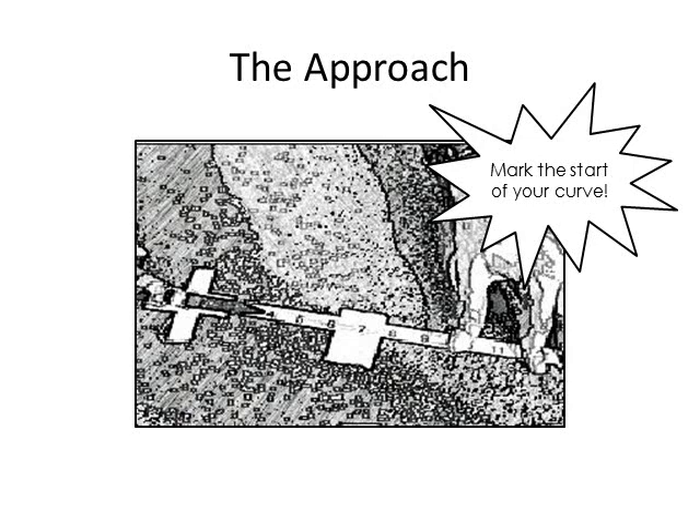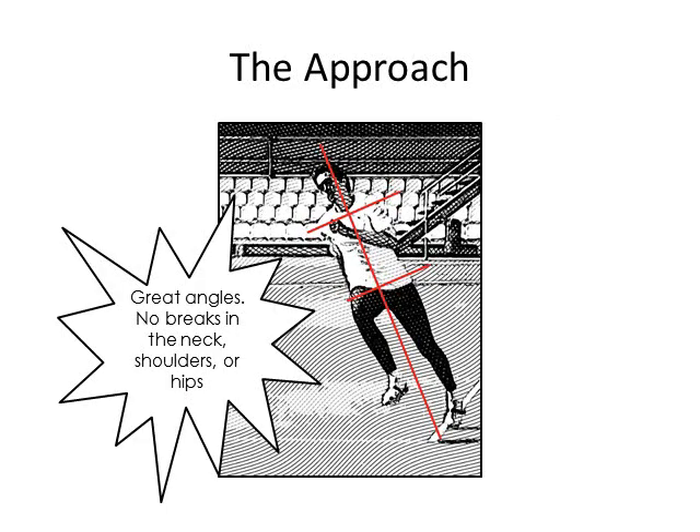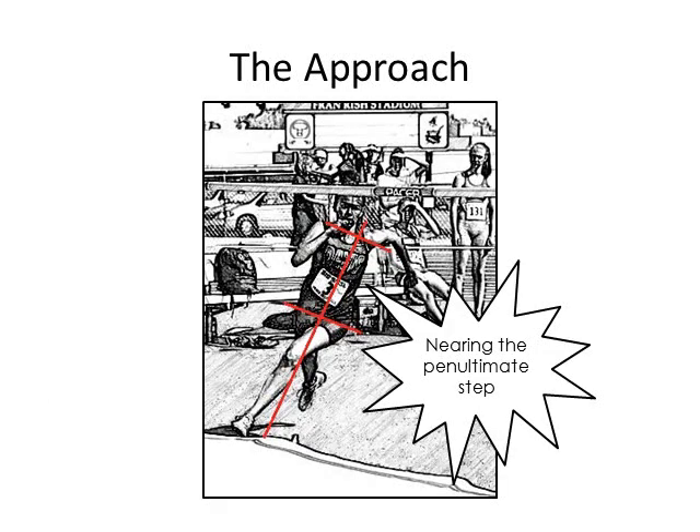Now, as speed is increasing slightly, it's time to hit your next mark and begin the curved part of your approach — this is where the fun begins. The curve should be run in a straight and tall position with a lean towards the center of the curve and away from the bar. The lean can be run on the toes or flat-footed with crossover steps in order to stay on the curve. The lean should be from the ankles with no bend at the hips, torso, or shoulders. The approach momentum will carry around the curve and slightly increase if run correctly. Remember, it must be rhythmic and smooth as the jumper nears the penultimate and ultimate steps.